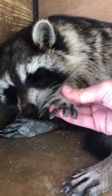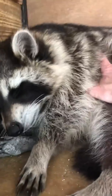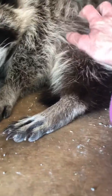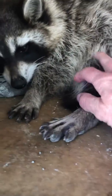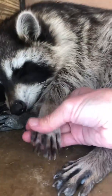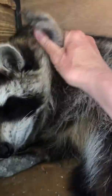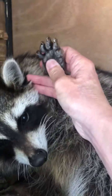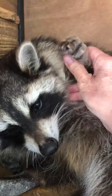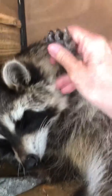I think I got what you need. And he's... That's a big, huge foot. That's a big, huge paw. But it starts back here. Show him, buddy. There you go. There you go.